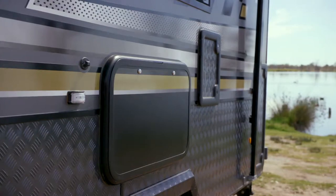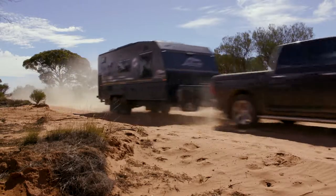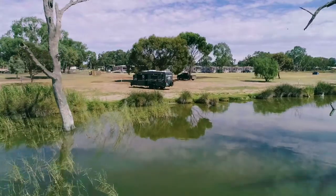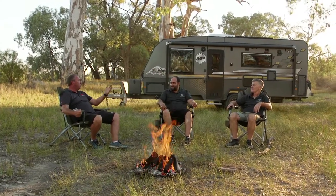There's checker plate, 600mm high, so that if you get stones hitting you on those roads, it just protects your van. When you're in your Performance, you just hit those free camp areas beside a beautiful river or lake, sit back with your picnic tub, relax, and have a good time.